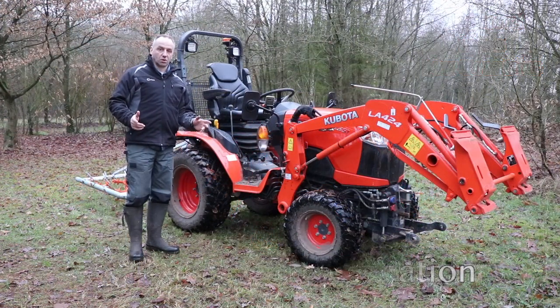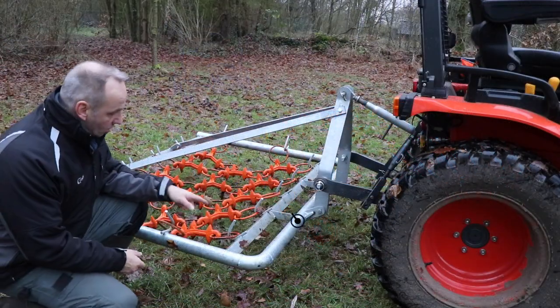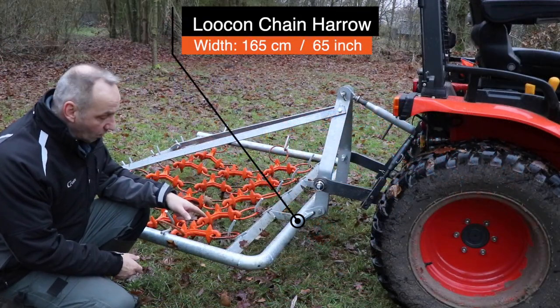Hi everyone, shuffling my doors in the Lowcountry. This is the 165cm chain harrow from Lowcon.